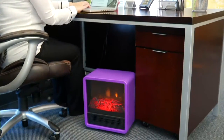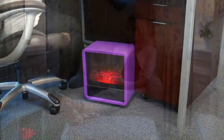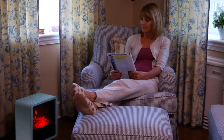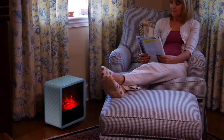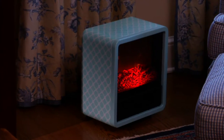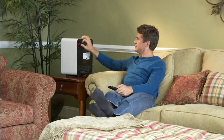Welcome to QVC and of course with QCheck. For those of you who are joining us, we've got some amazing opportunities to keep yourself warm when that cold hits, instead of having to turn up the entire house and waste all that money. This is our Duraflame 1500-watt small portable heater with the realistic flame.